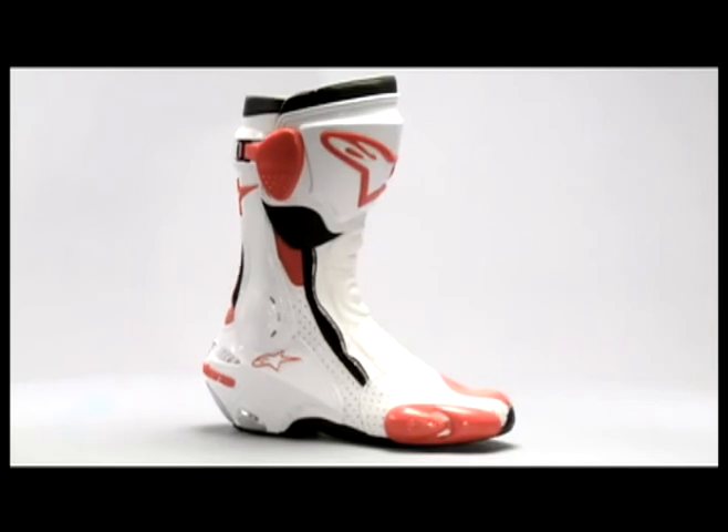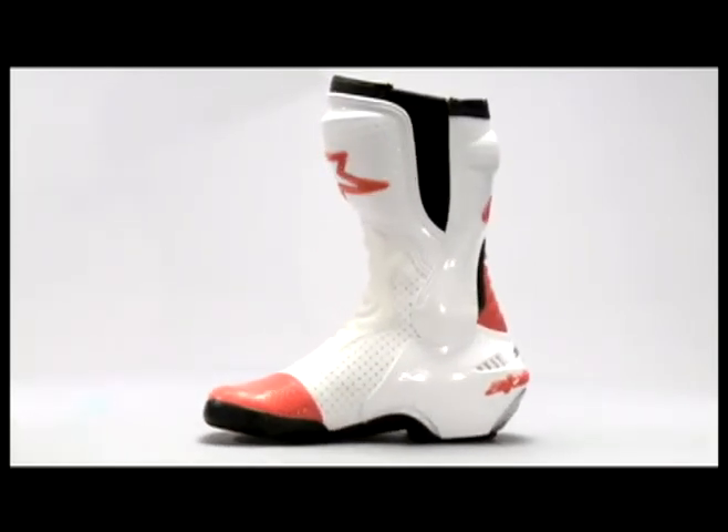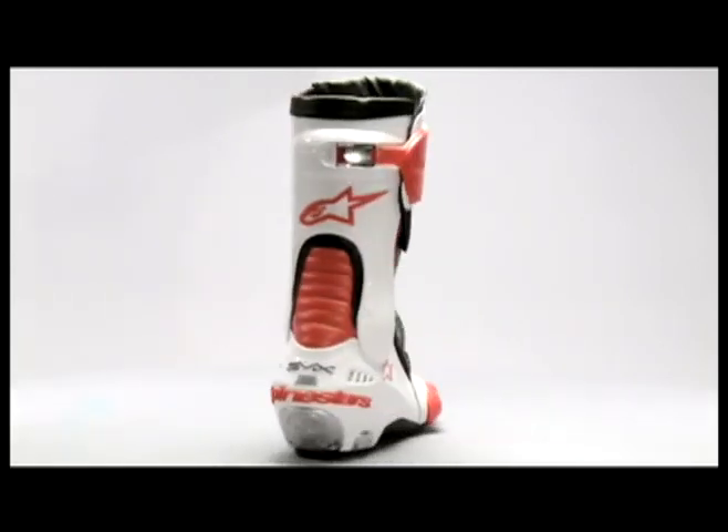The vented version of the SMX Plus boot in black is available for track and warm weather riding. Size range 36 to 48 Euro, 2.5 to 12.5 US.